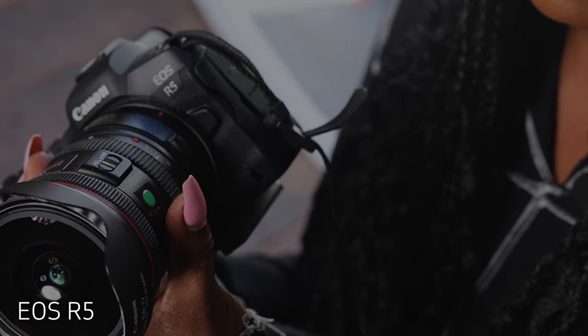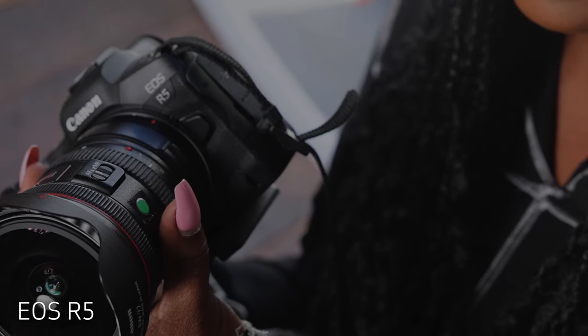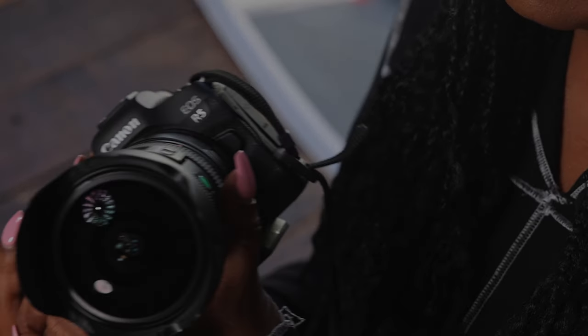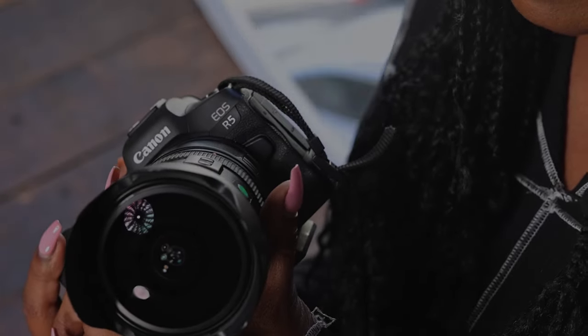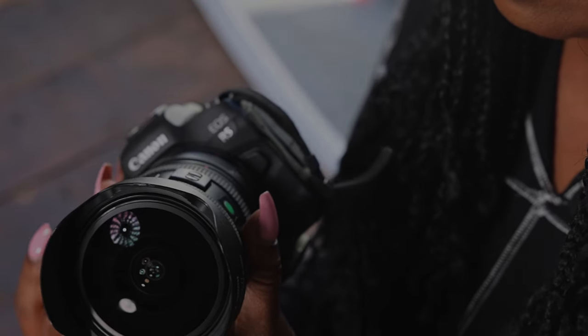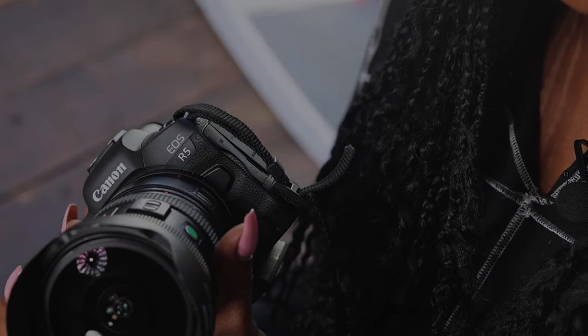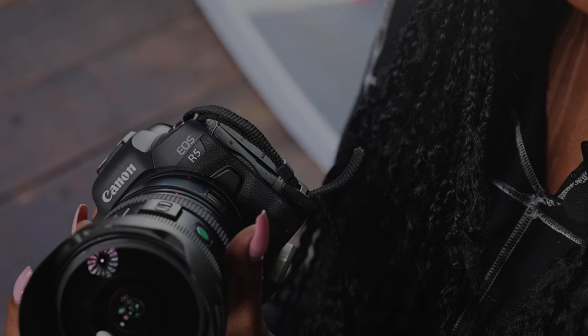I wanted to use my trusted Canon EOS R5 because it's a powerful, robust camera that creates high quality images that can be used for any kind of photography. One of the other reasons I love the camera is the 45 megapixel resolution. I love a good crop, and with this camera, I can crop closely into the image and still have it be sharp.